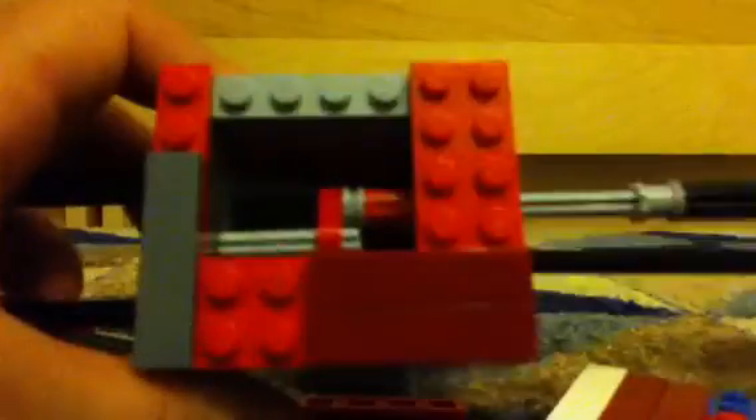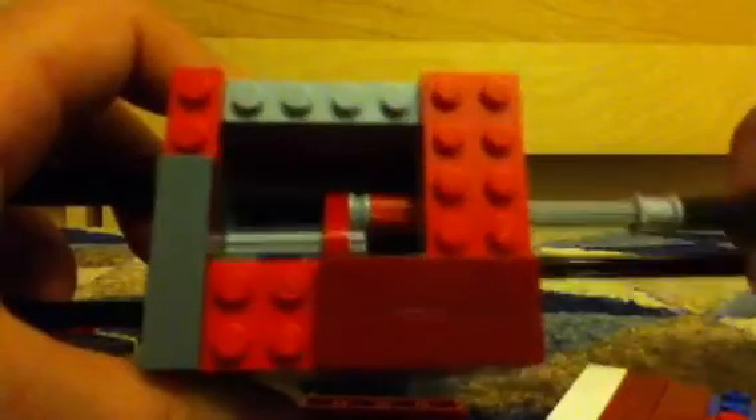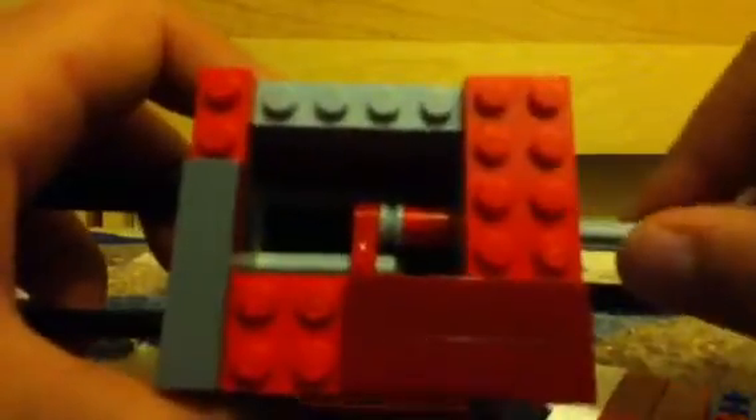And then you do the reverse. And that's my Lego padlock. Thank you for watching.